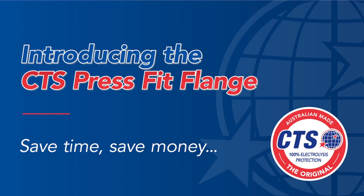Hi, I'm Gary Stanley, CEO of CTS Flange. In this demonstration, we'll be showing the simple process of installing the CTS PressFit Flange Adapter.